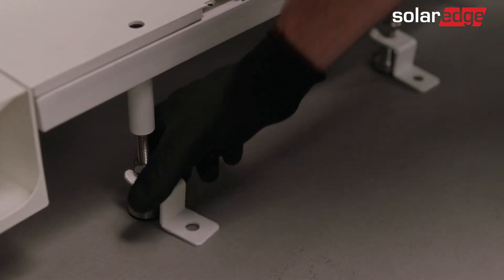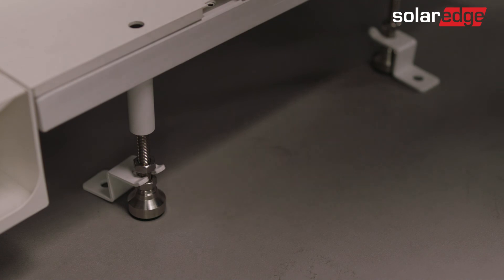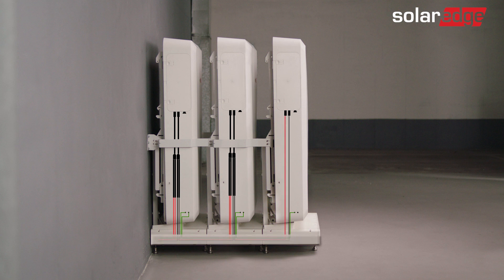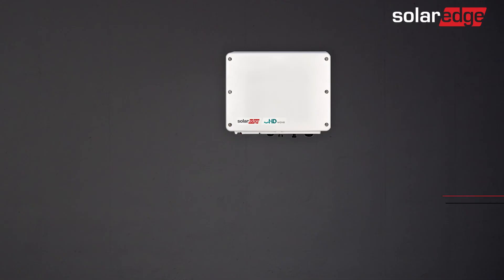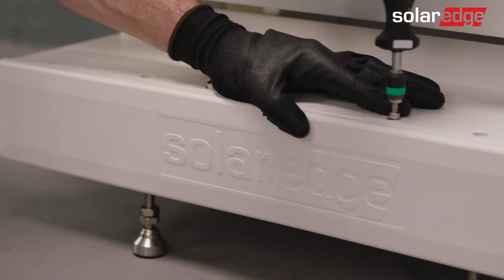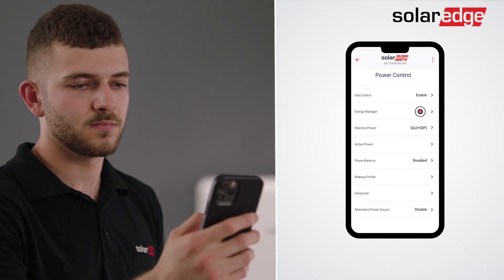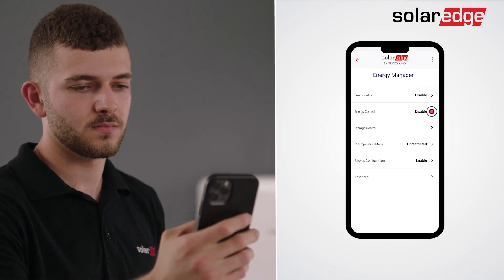If desired, you can reverse the positioning of the floor connector bracket of the stand. Note that the floor mount can support up to three batteries. Here's what the wiring should look like. You're almost done! Just screw the front panel to the last floor mounting stand and that's it! Join us for the next video in this series, where we will guide you step-by-step through the SolarEdge Energy Bank commissioning process.